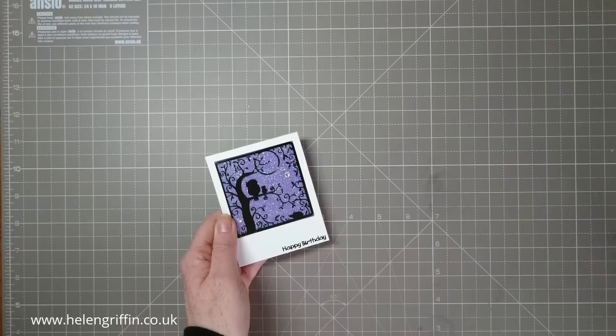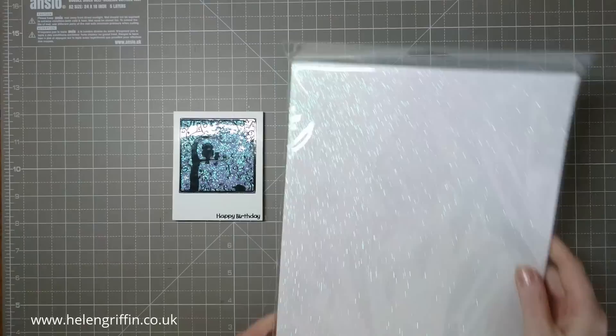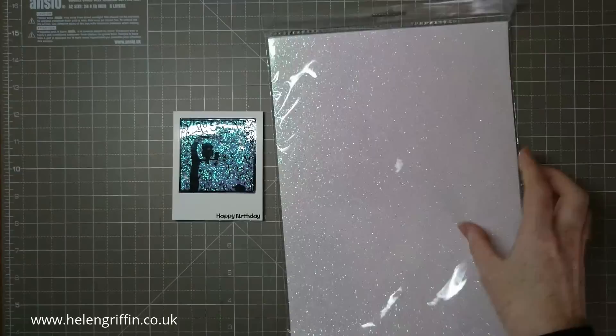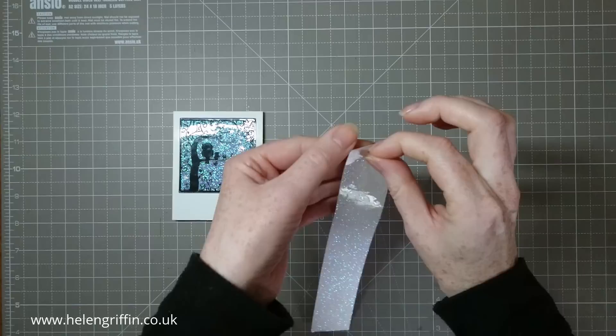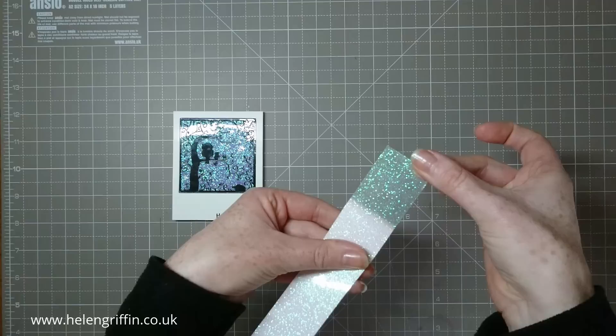Hello everyone, it's Helen here and thank you for joining me today. In today's tutorial I'm going to be showing you how to make this lovely dinky little card. I've got some special things here that I made this with. This sparkly stuff is actually an A4 glitter film — it's self-adhesive. I discovered this on one of my many trips to craft fairs. It's called LC Designs and all the links will be down below. You can buy this via their website and they also sell on Hochanda as well.